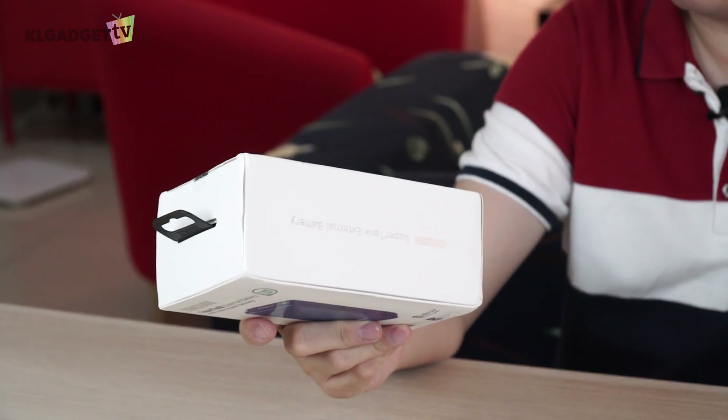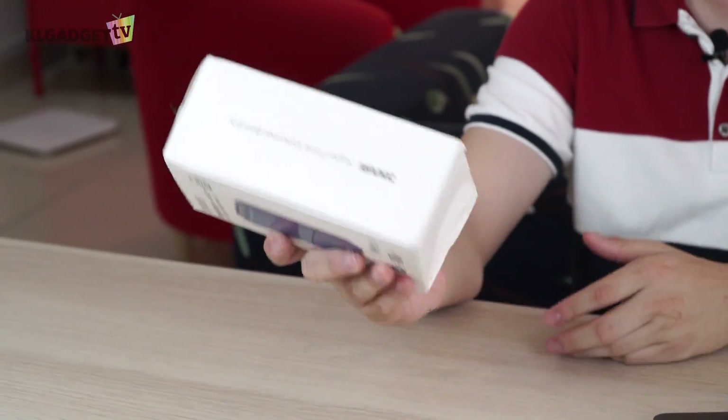Now, seriously, why is this box so beaten up? Can't they just use better packaging for this? I paid $99 for this thing, and this is what I get.